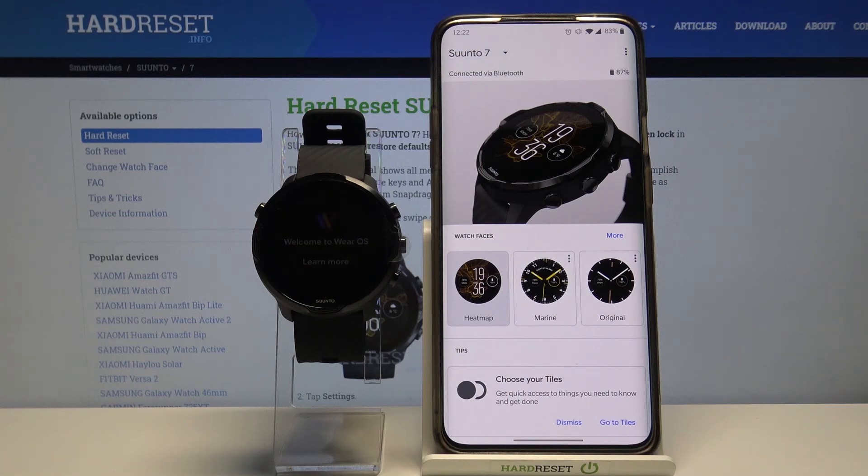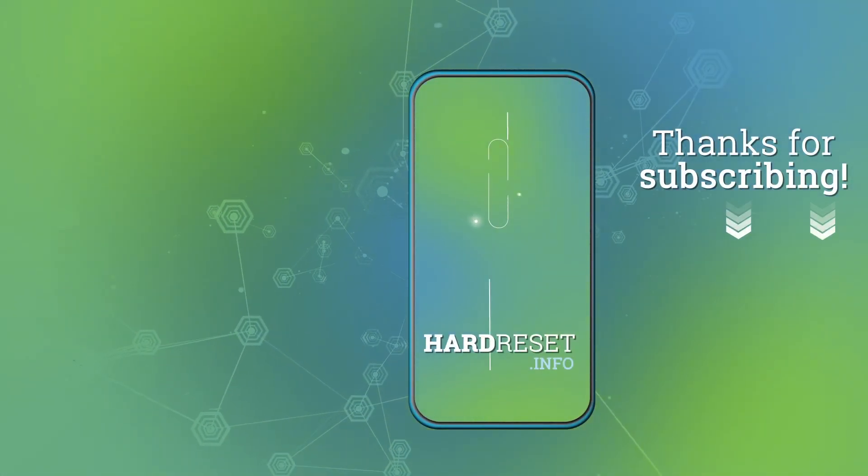And our watch is paired with our phone. And that's how you do it. Thank you for watching. If you found this video helpful please consider subscribing to our channel and leaving a like on the video. Bye bye!